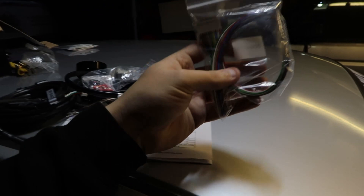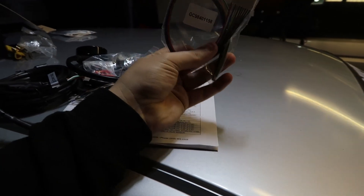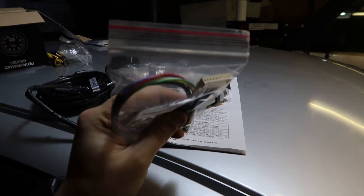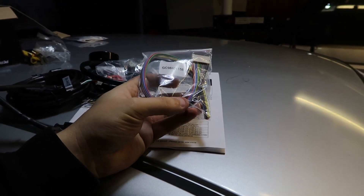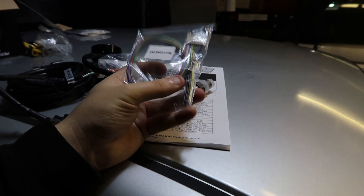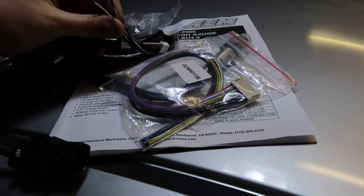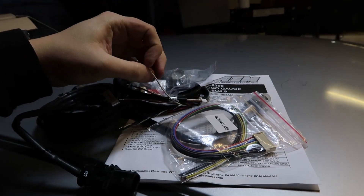Also, if you've got a K-Pro you'll need this connector because this is where you wire it into the ECU. You basically plug this in and this carries the signal via analog. So you connect one of these wires — I think it's the white one, but we'll read the instructions. The car I'll be installing this wideband on is my '99 Honda Civic EJ9, which is engine-swapped.